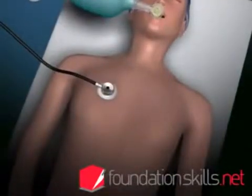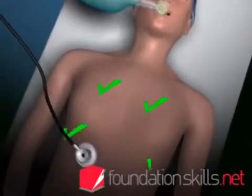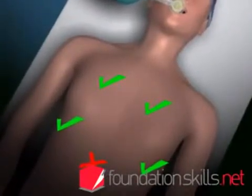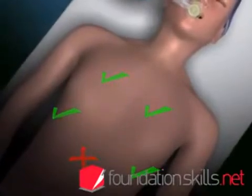Confirm the position of the tube by auscultating over the apices of the lungs, the axillae and the stomach. If it is not in the correct position, deflate the cuff and remove the tube. Resort back to bag and mask ventilation and repeat the intubation process from the beginning.